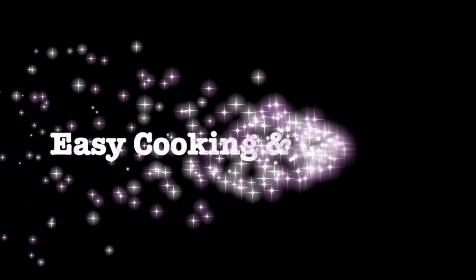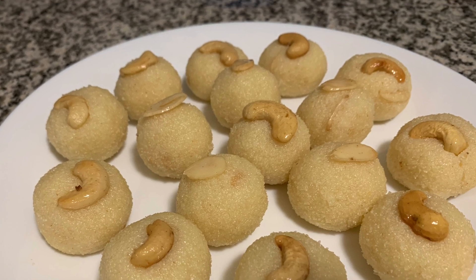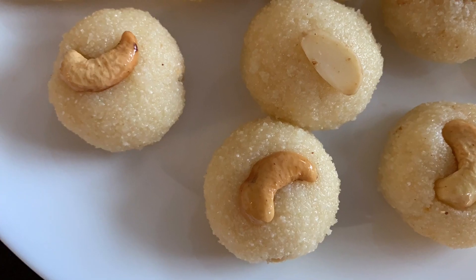Hi Friends! Welcome to Easy Cooking and Crafting. Today I am going to show you a simple and very tasty recipe.